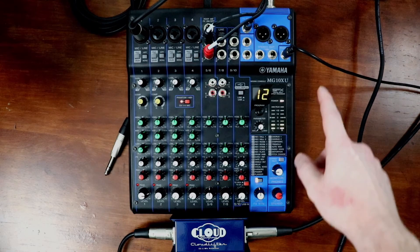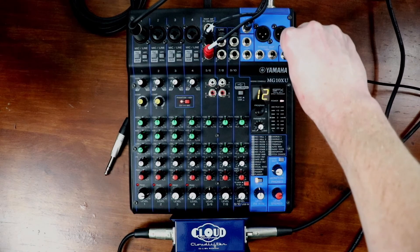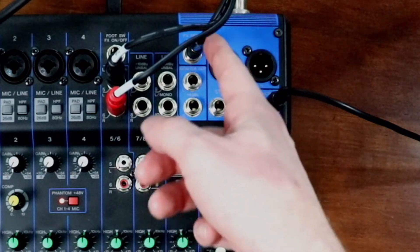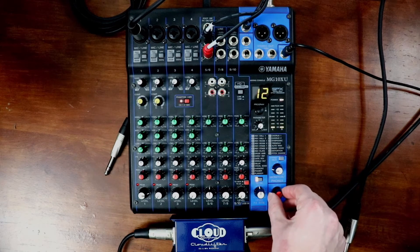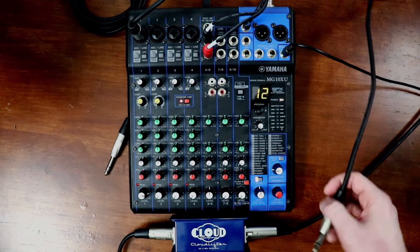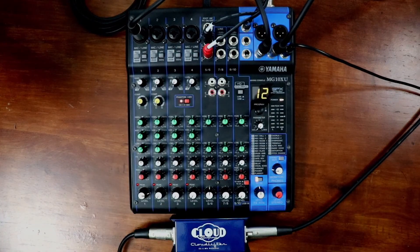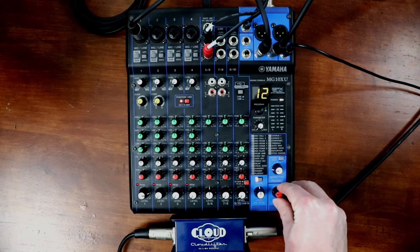Next is your headphones — they'll get plugged in here. If your headphones aren't quarter-inch, you'll need an adapter to go from eighth-inch to quarter-inch. Same thing with the Discord out. Now that those are out of the way, I'll show you how to hook up the speakers. First, we want to turn this down — if you don't turn that down, it's going to make a crazy noise. Plug the right back into the right for the stereo out, and the left back into the left. This knob, now that these are plugged in, will adjust your speaker volume.